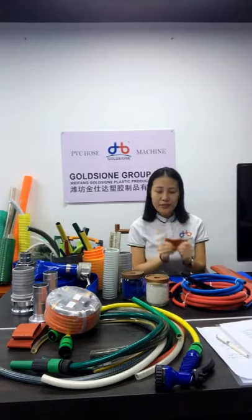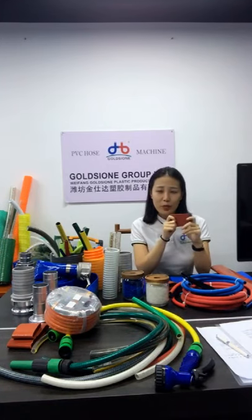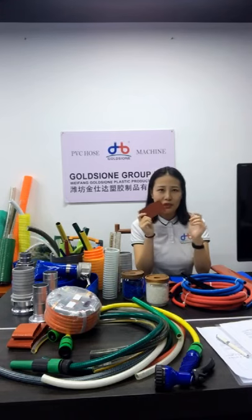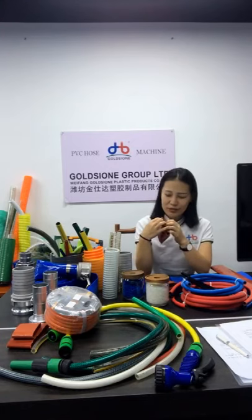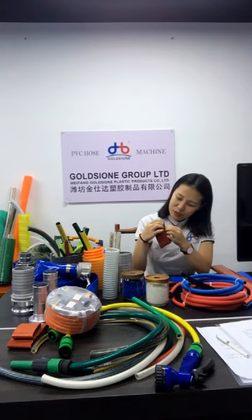Next is technology. Our new technology uses a one-step molding and lamination process. The benefit is a higher bonding coefficient, without peeling of the layers. You can tear it apart to test this — I will show some samples for you. You can see it can be torn apart.